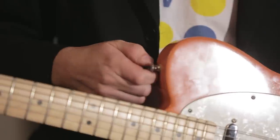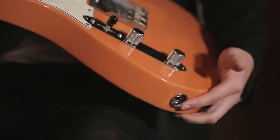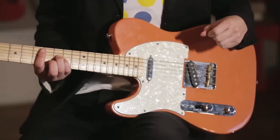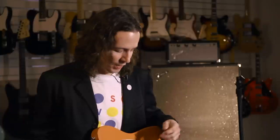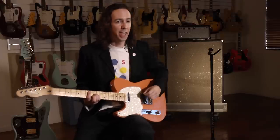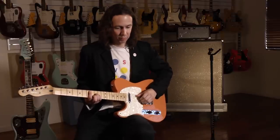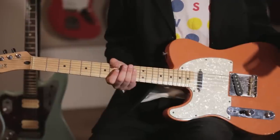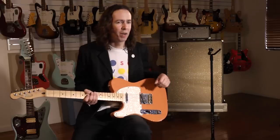I put Jim Dunlop strap locks on — I put those on every guitar right off the bat so you don't lose it on stage. I also switched out the input jack for a Switchcraft jack, because on the road it gets used pretty hard. The tone is a lot more alive now, especially with the brass saddles — they bring out this chime that the guitar didn't have before. These pickups are a little hotter so they drive it a little more; I don't use tons of gain on my amps so a lot of it is coming from the guitar. New coat of paint and some new parts — it kind of became my own.